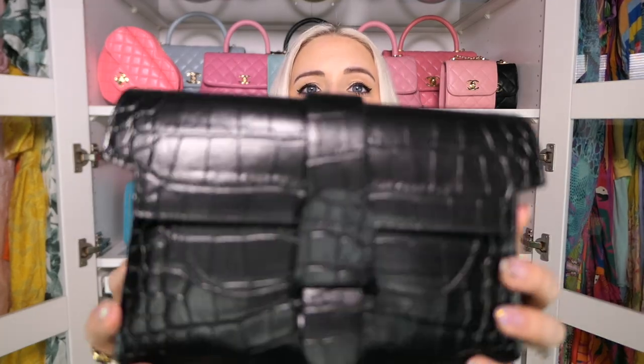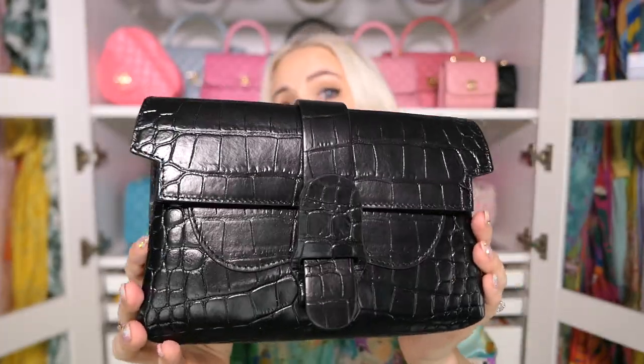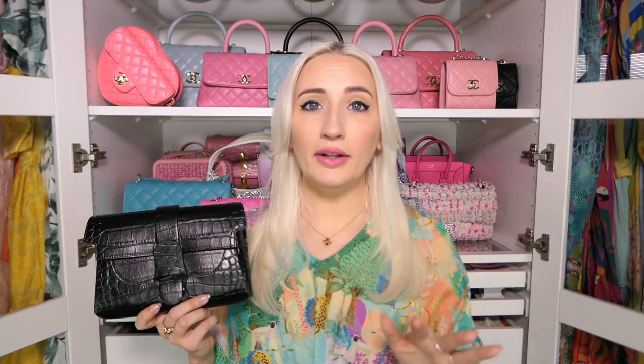The first bag in my neutral collection is my Senriv Aria in the dragon leather — what they call their croc embossed leather. It's a pretty basic, logo-free bag I wanted for travel. A tip for adding a little spice to your neutral bags is to look for different types of textures like croc embossed or python imprinted leather. It gives a little something more to a basic neutral bag without going for exotic.